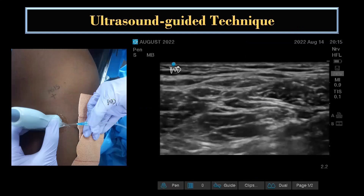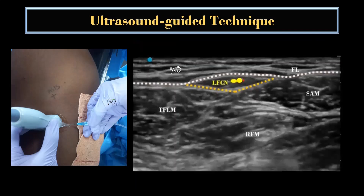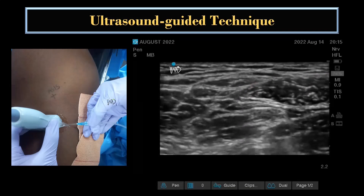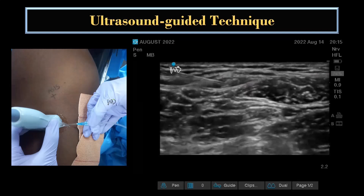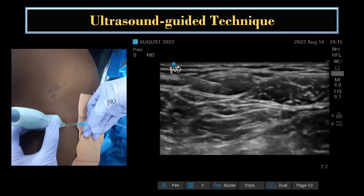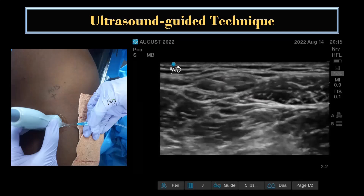In the ultrasound guided technique, first the LFCN is identified by one of the scanning methods described, and the probe is held in place. Then the needle is inserted either out-of-plane or in-plane in a lateral to medial orientation through the subcutaneous tissue. A volume of 5 to 7 ml is injected around the LFCN after negative aspiration.